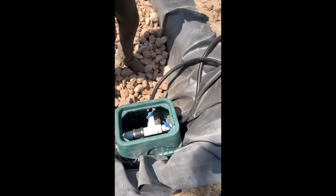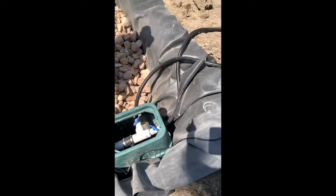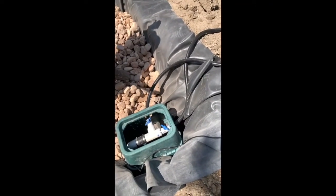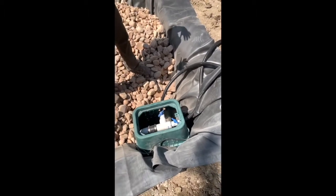Water flow adjustment — for example if you have a rock that's further away and you want the water flow a little higher — it just depends on the specific site setup.